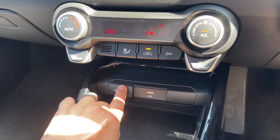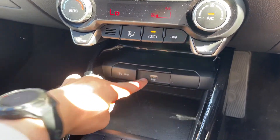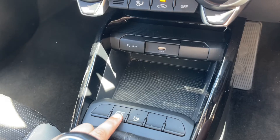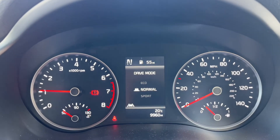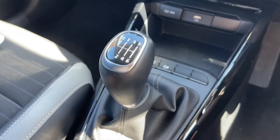Underneath that we have a 12 volt charging socket and a USB input. We can turn the parking sensors on and off. Drive mode will put the car into normal, sport, or eco. And lastly we have a six speed manual gearbox.